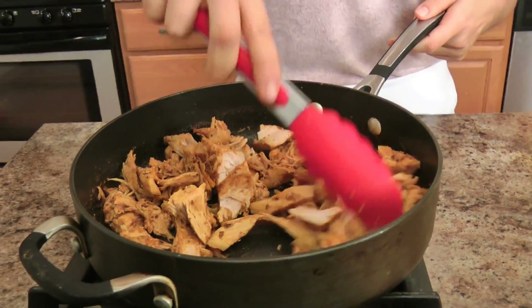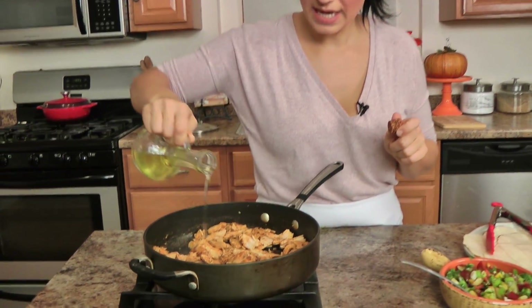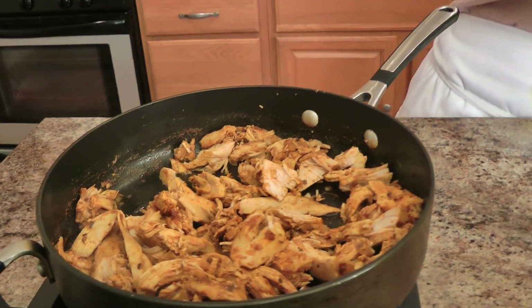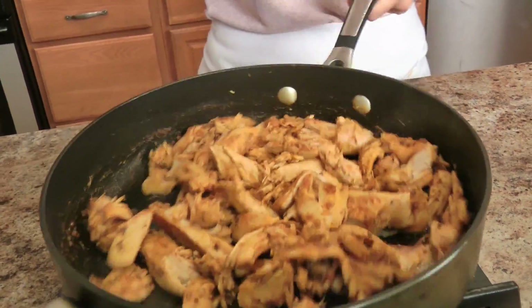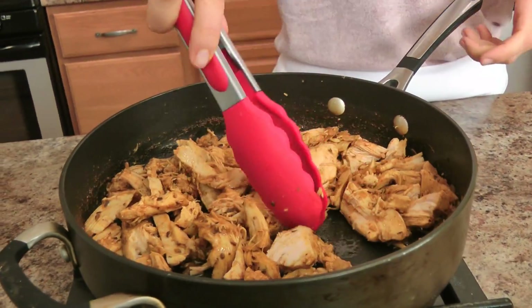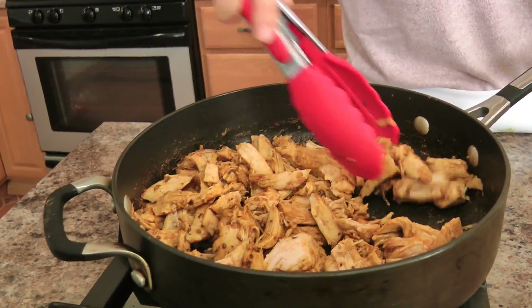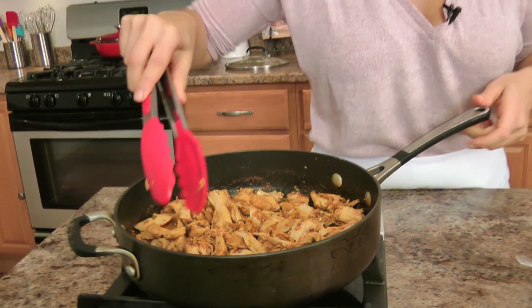The liquid has all absorbed and I've just been shredding it really roughly — I don't want it to be really thinly shredded — with my tongs. Now what I'm going to do is add a drizzle, not a lot, just a drizzle of light olive oil, and I'm going to cook this until the turkey gets really nice and crispy, mostly just on one side, very much like traditional carnitas, because they get that beautiful crispiness at the end.